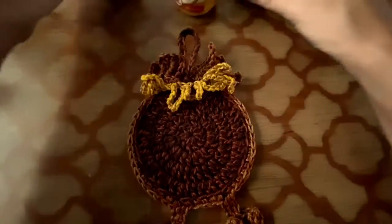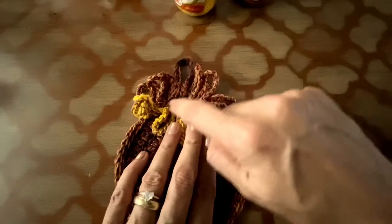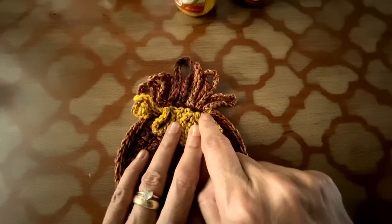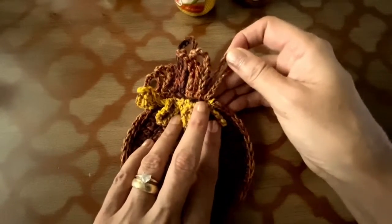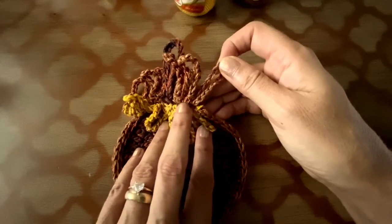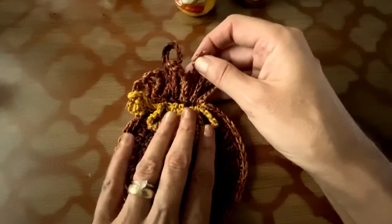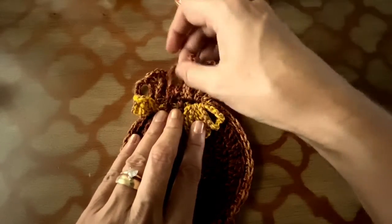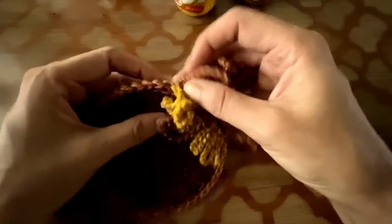Now you are going to work with these two Duna colors and start making the tail. From the longest loop you have here, count one, two, three, and you are going to work in back loop only. Chain 16 and close in the same base stitch, then one single crochet in the next stitch, chain 16 closing in the same space. You are going to repeat this sequence for seven loops total. When you get to the end, you are going to work 17 single crochet in back loop only, same color.